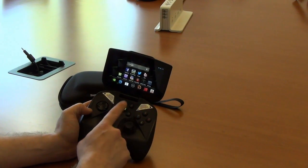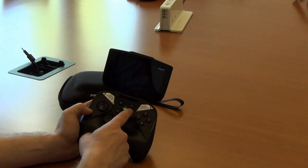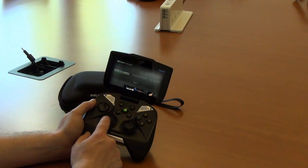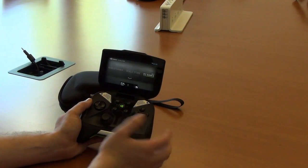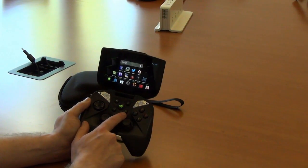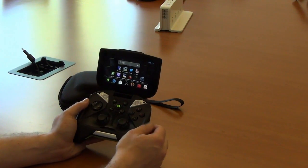The buttons are pretty similar to what we saw before. There's a Tegra button in the middle that takes you to the Tegra Zone, which is where you'll see various games optimized for Shield — games you can buy off of Google Play. It's also how you're going to access the PC game streaming option. The home button brings us back to standard Jellybean 4.2.1.